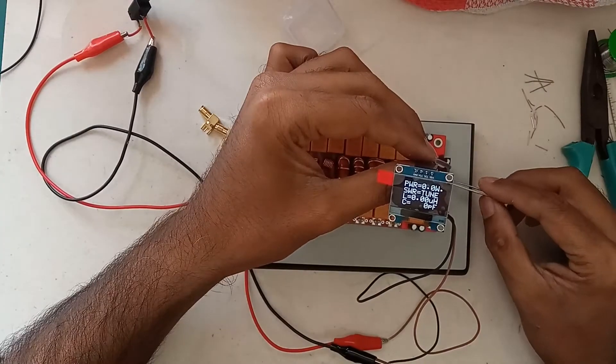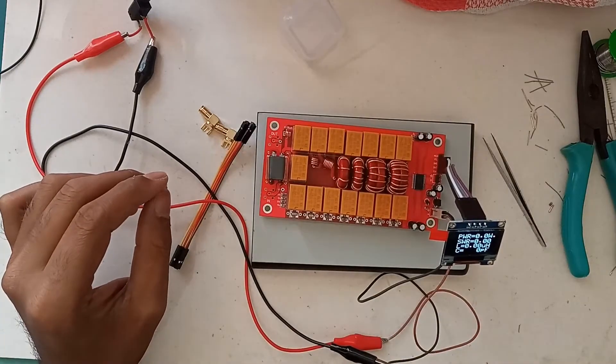Now let's start our smoke test. It's turning on — not an issue.